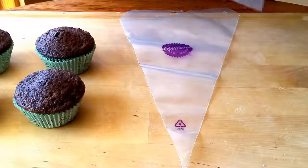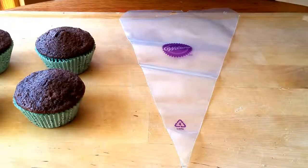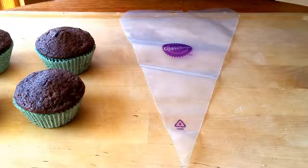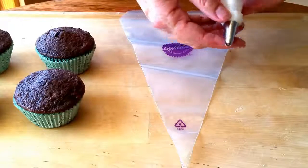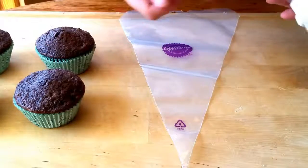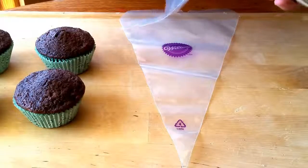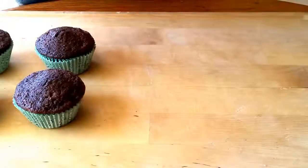Put the tip on and then screw this on over the tip. You don't technically have to have this coupling piece inside the bag, however most people do. The benefit of having it is if you want to change tips you can go ahead and do that, whereas if you put the tip inside the bag and then put in the frosting it's a little more difficult to do that.